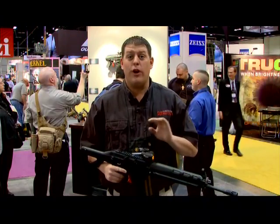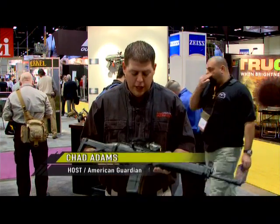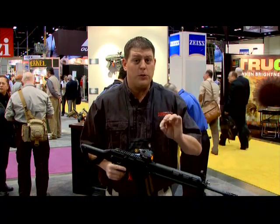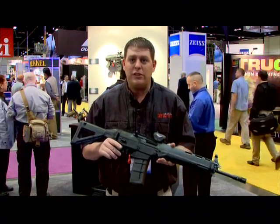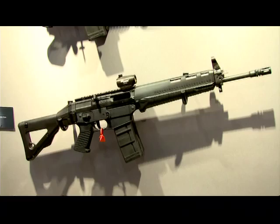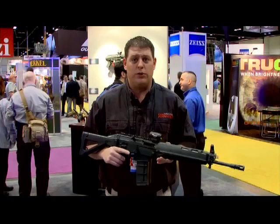Last year when Sig Sauer introduced the 5.56, they did something pretty cool. They actually listened to the shooting public, and the result was a two-position adjustable gas piston system. That took away the complaint that most people have with AR design direct impingement systems. With folding stocks and new models coming out this year, this is one of the hottest rifles on the market today.